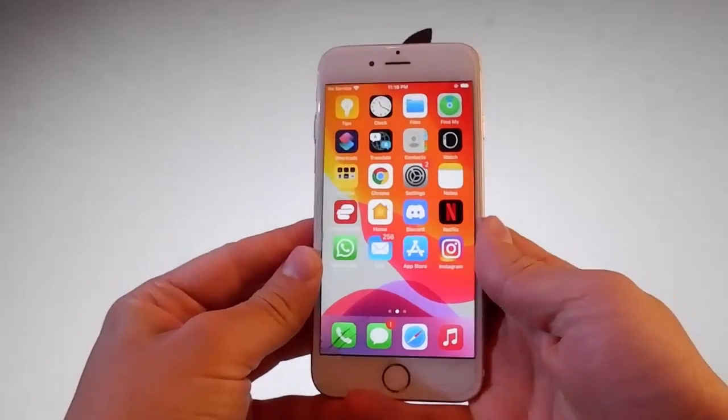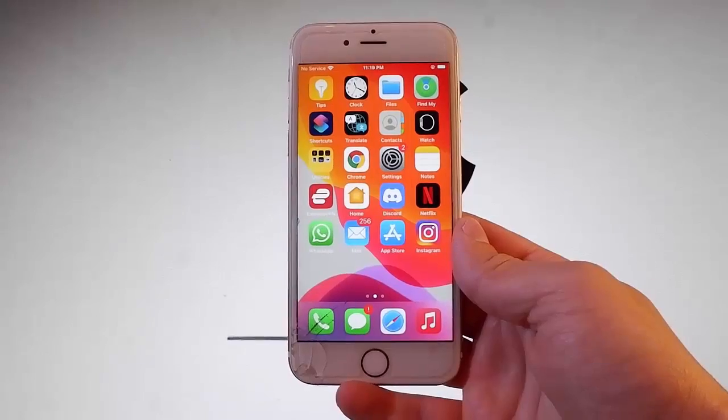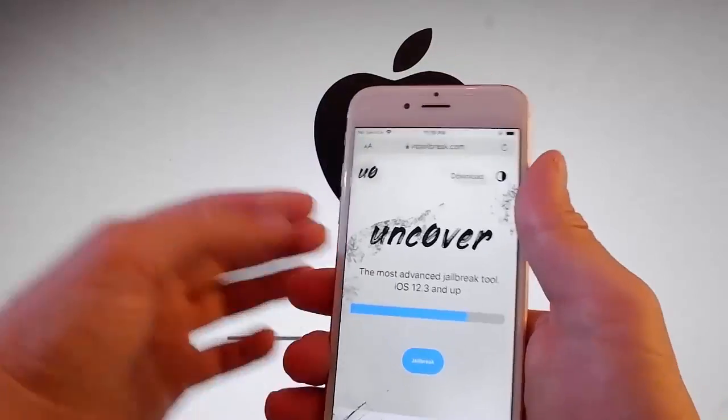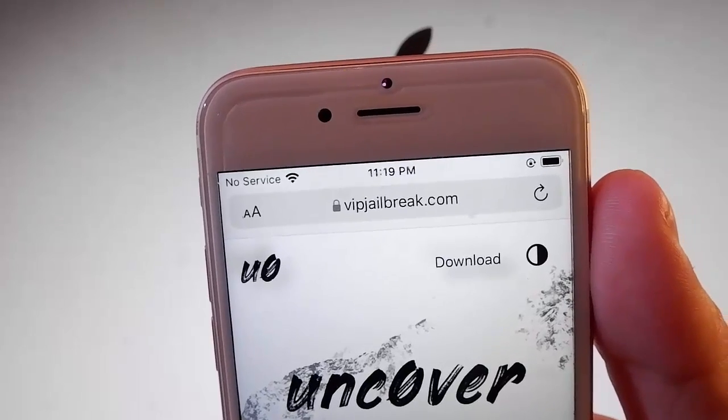Now let me show you how to jailbreak this device with Uncover and you're also going to get Cydia installed automatically, because when the phone gets jailbroken it also installs Cydia on your device. So to get Uncover, you need to go to this website which is vipjailbreak.com.